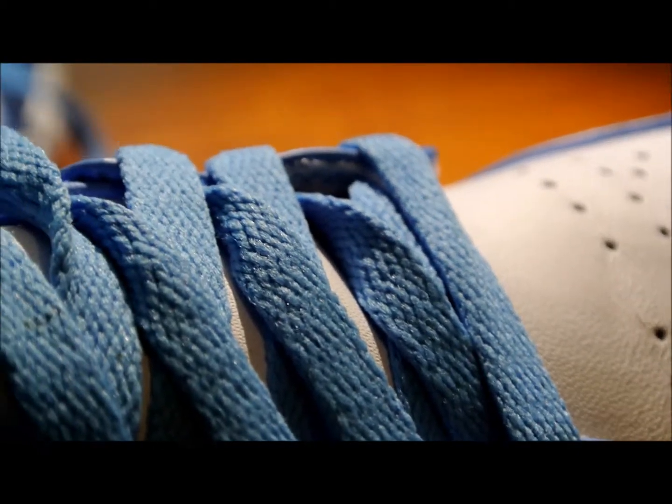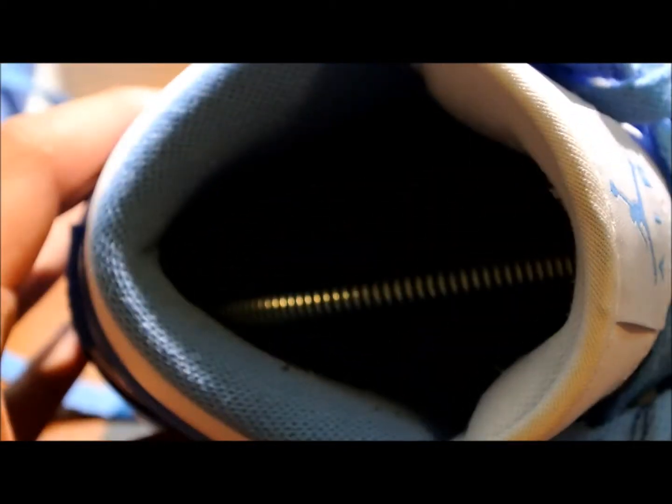As you can see, there is minor creasing on these already. Trying to get a closer look inside — yeah, as I said, they are creasing on the bottom.